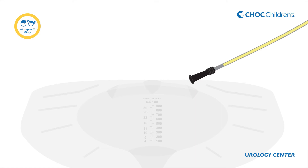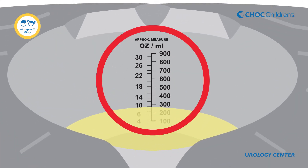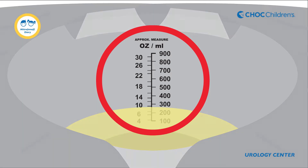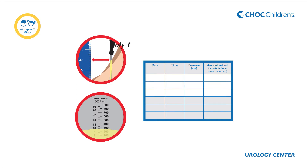Now empty your child's bladder with the catheter as you would normally do and record the amount of urine drained. This is the bladder volume. Keep a diary of the bladder pressure and volume with each catheterization.